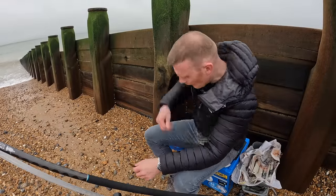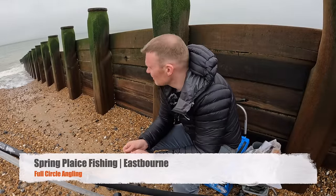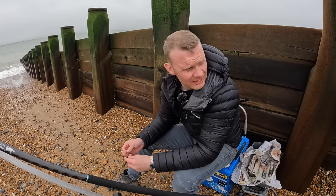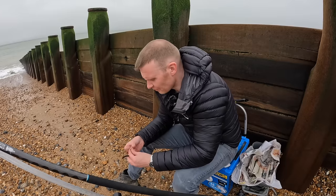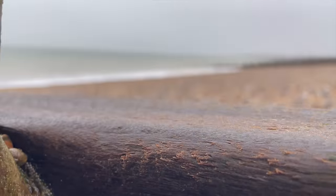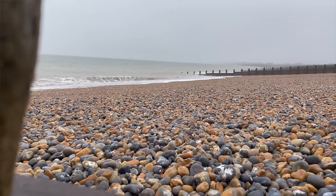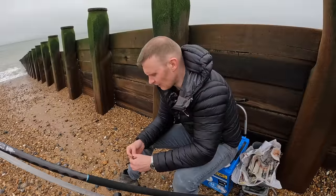Hello, hello, welcome back. Welcome to something safe to say pretty different today. I'm actually down on Eastbourne Beach. The reason being is that I'm at a wedding this weekend, back up in Windsor, actually outside of London.